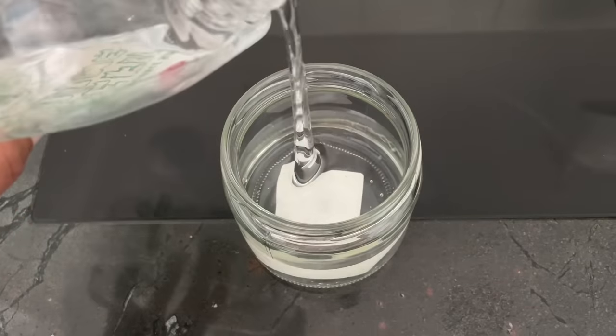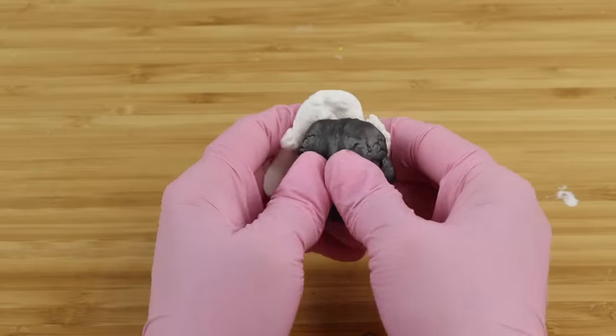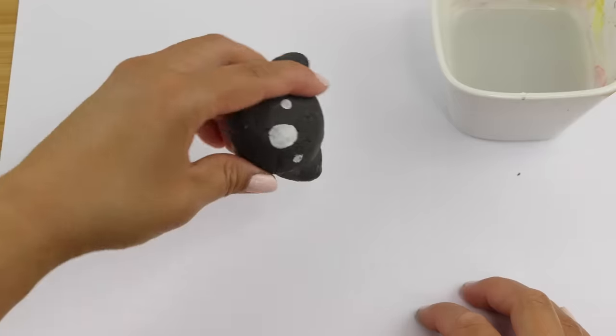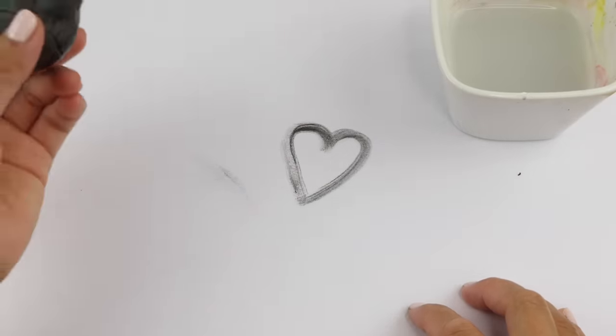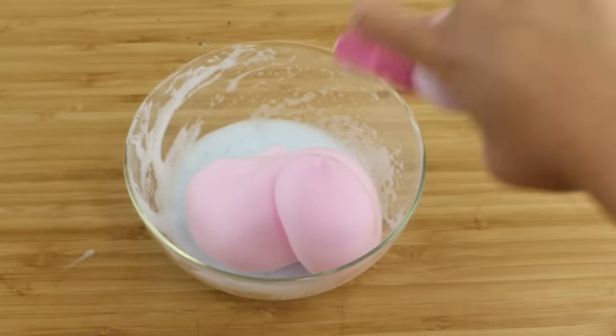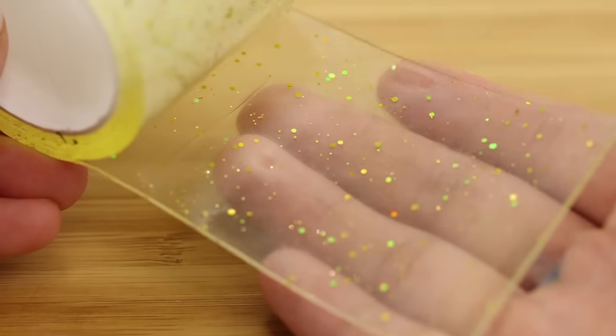Hi everyone and welcome back to Macaroon. For this video, I found some of the weirdest craft supplies I've ever come across in 10 years of doing YouTube. These are either new versions of existing craft materials, or they're popular for completely different reasons.